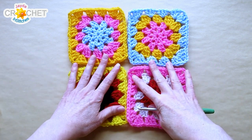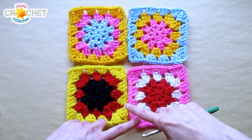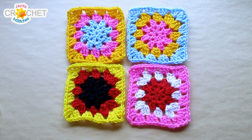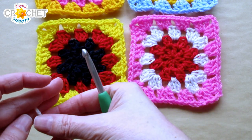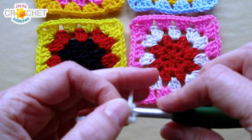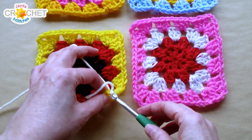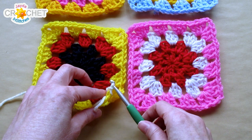I've laid out my squares in the arrangement I want them joined in. If I had more I'd have full rows laid out, but I'm just demonstrating on four. I'm going to first seam from the bottom all the way up to the top through those four squares, and then seam from side all the way to the other side. I find it helpful to work flat on a surface so you can keep track of where your stitches are going and your squares don't spin around. I'm starting with a slip knot on my hook — this is my join yarn — and I'm going to join first in the bottom corner of my left square.